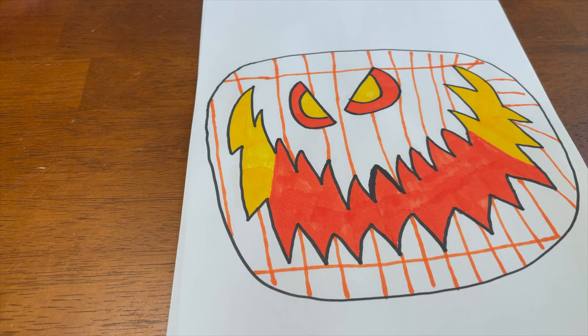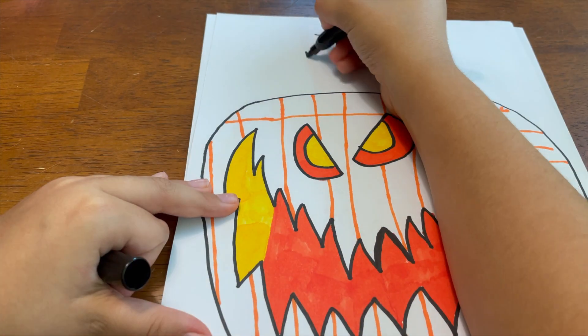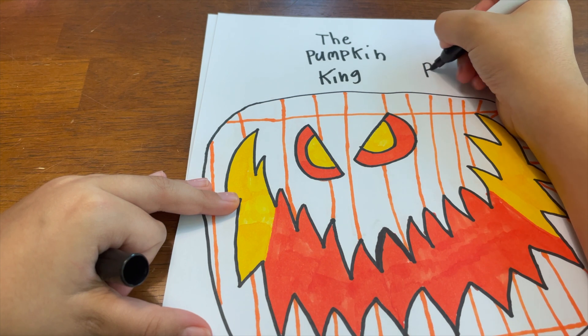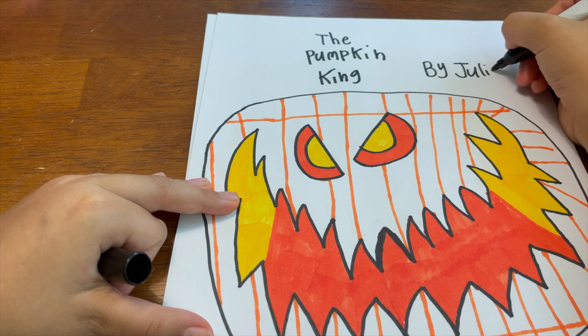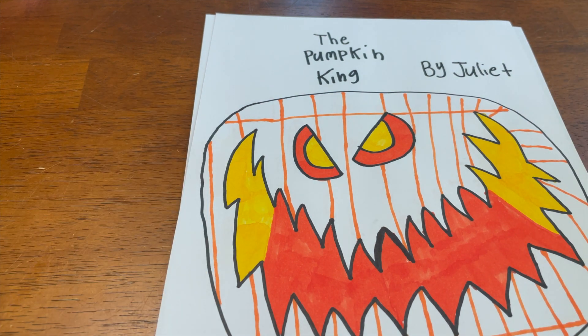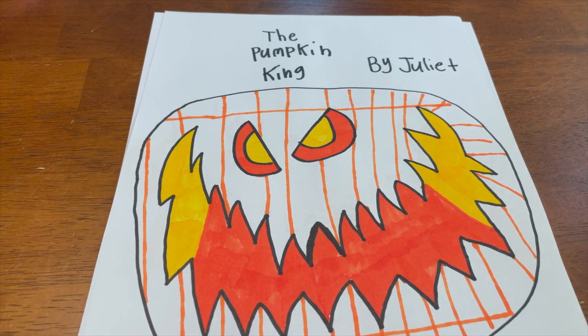There's your Pumpkin King! The final step is I'm gonna write 'The Pumpkin King' on top, and then put 'by Juliet' — you can put your own name too. All right everyone, we finished the Pumpkin King! I hope you enjoyed this video. Make sure to like, subscribe, comment down below, and turn on your notifications so you never miss one of our videos. We will see you in the next one — bye!